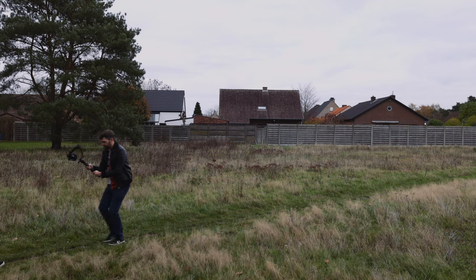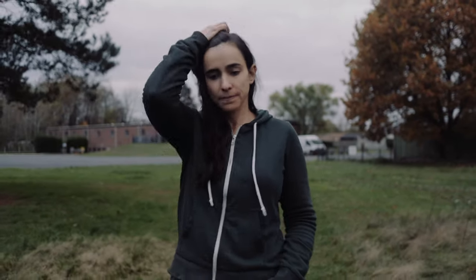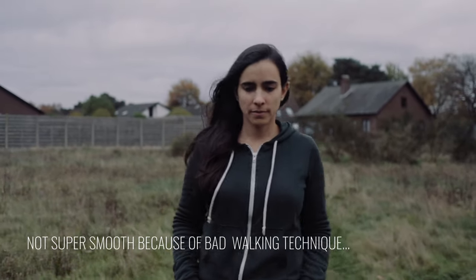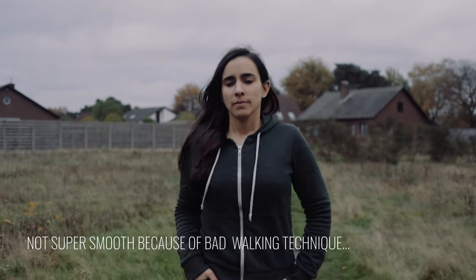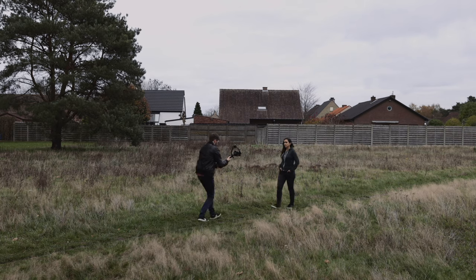Using the Crane 2S is a lot more fun and easier than I thought, but you do have to work for it. It won't automatically make your footage look super smooth — your technique is also super important. Walking, for example: you have to walk as smoothly as possible. If you don't, you end up with that bouncy up-and-down movement. The uneven terrain was a challenge — I had to try several times to get a good shot.